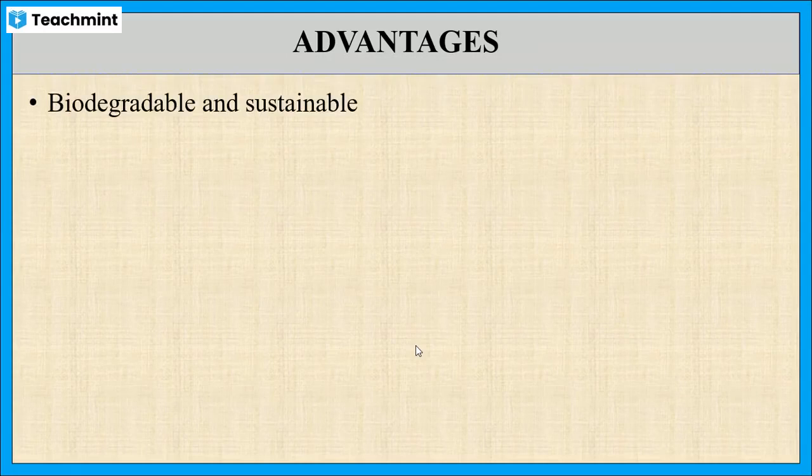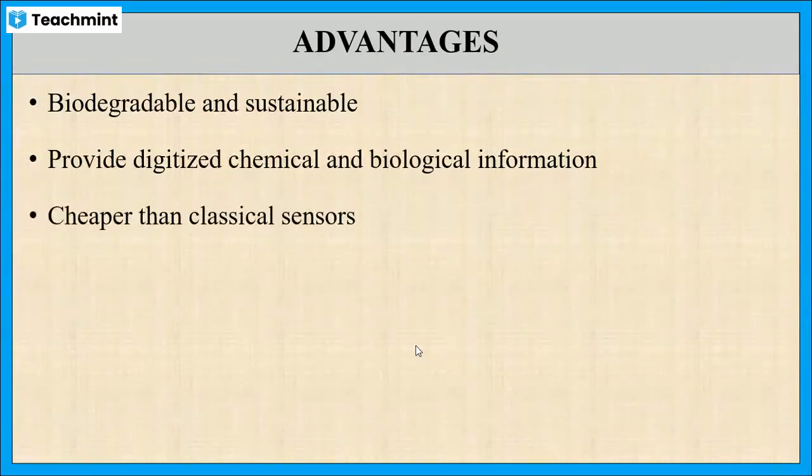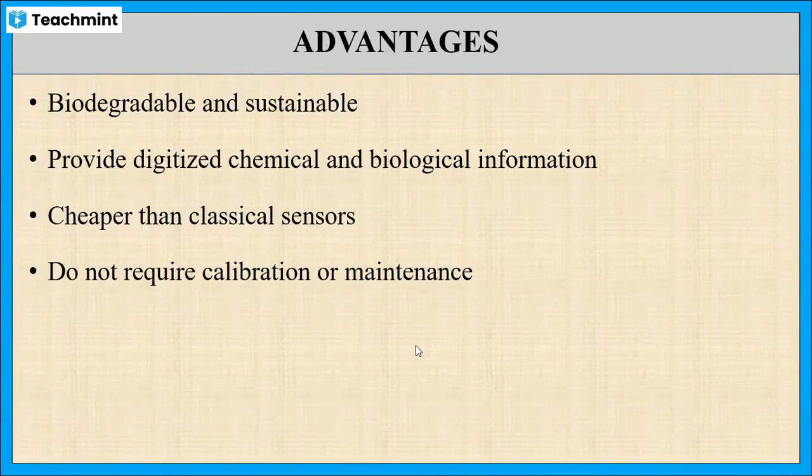Now let us see the advantages of using disposable sensors. Mainly, these sensors are biodegradable and sustainable. They provide digitized chemical or biological information in a short time. Moreover, these sensors are cheaper than classical sensors and do not require calibration or maintenance.